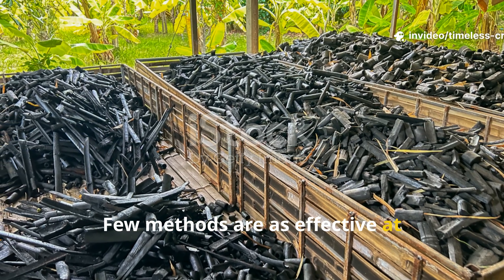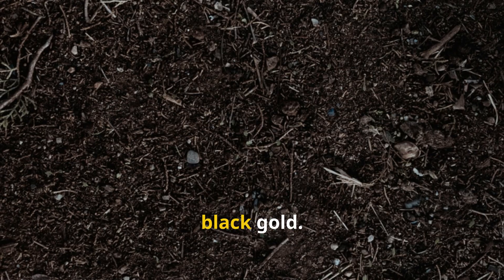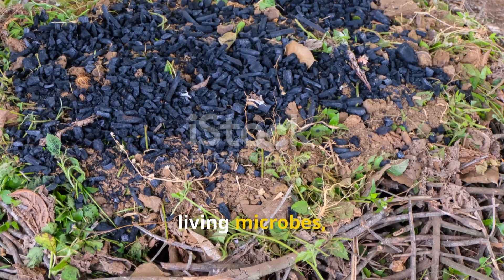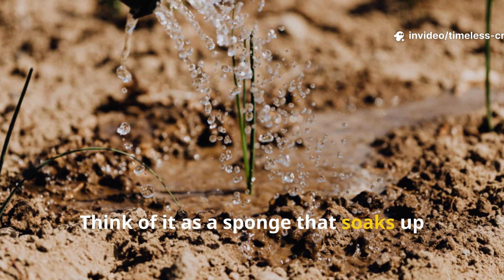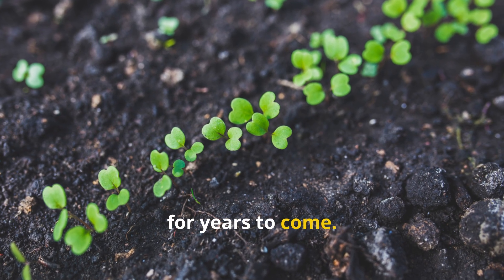Few methods are as effective at reviving soil as biochar, often called black gold. Unlike ordinary charcoal, biochar is charged with nutrients and living microbes, transforming it into a long-lasting soil booster. Think of it as a sponge that soaks up nutrients and water, then slowly shares them with your plants for years to come.